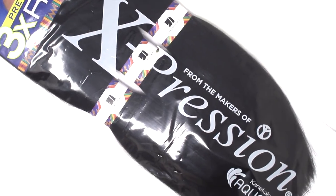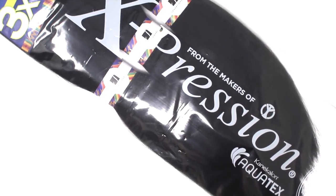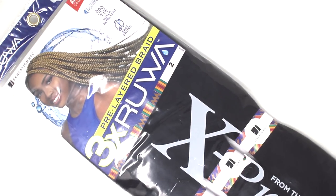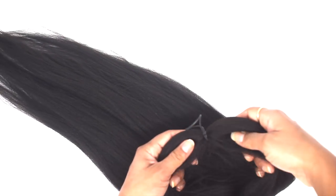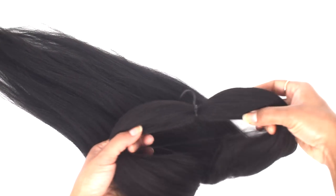In this video we're going to be featuring hair from Sensationelle, the Expression collection — specifically their brand new pre-layered Rua hair. It's a braiding hair made exclusively with 100% Kanekalon Aquatex fiber, which means it repels water and moisture, allowing you to shampoo regularly with quicker drying time even after setting it with hot water. It's also pre-stretched and pre-layered to save on prep time, leaving you with a natural finished look. It's strong, bouncy, and quite lightweight compared to other brands.